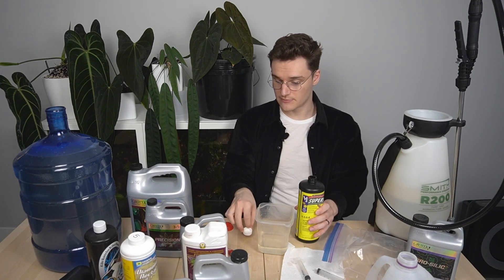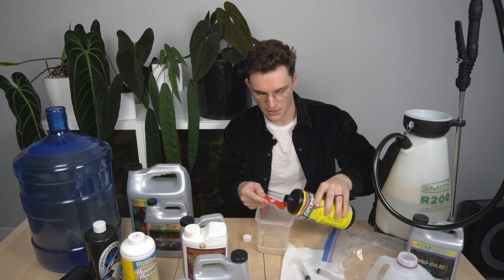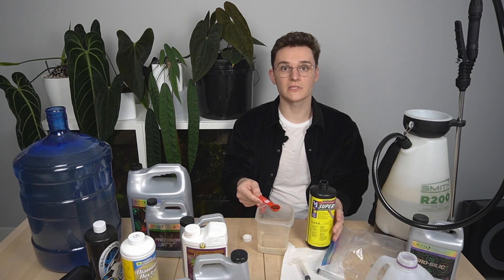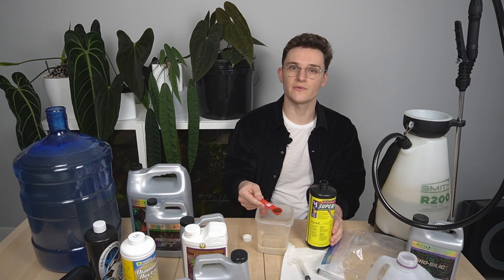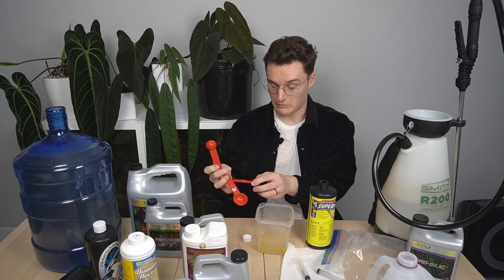Then this is a quarter teaspoon per gallon of the Super Thrive. I like adding this because it's a kelp product — it's got a lot of good vitamins, some of the essential nutrients. It has good levels of iron and sulfur. It also has hormones that aid in root development and root branching. It smells stinky. There's no real risk with overdoing it on that — it's just expensive.